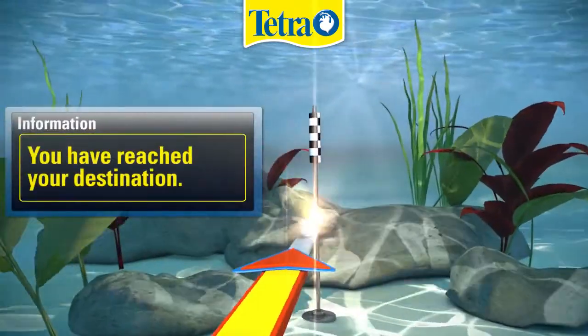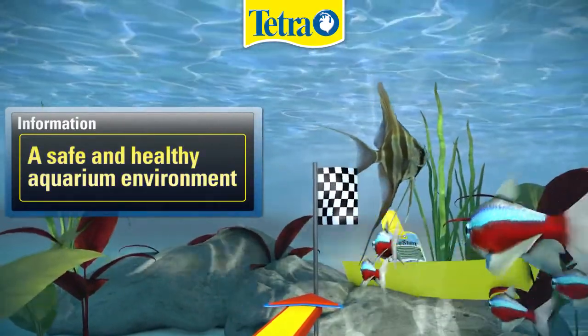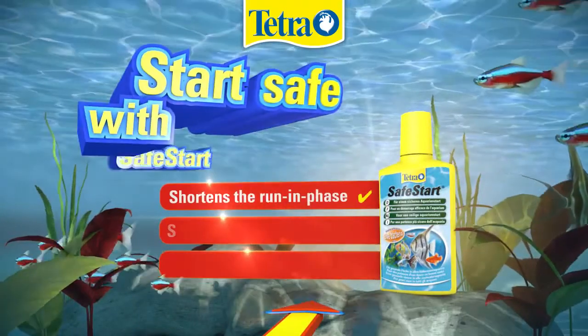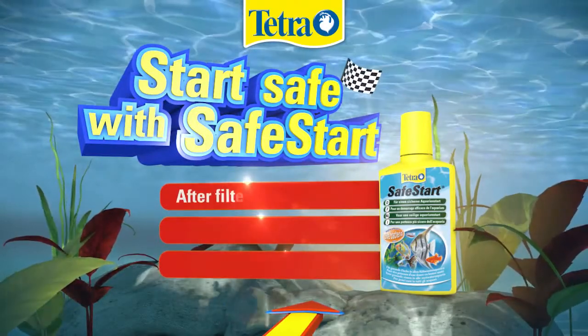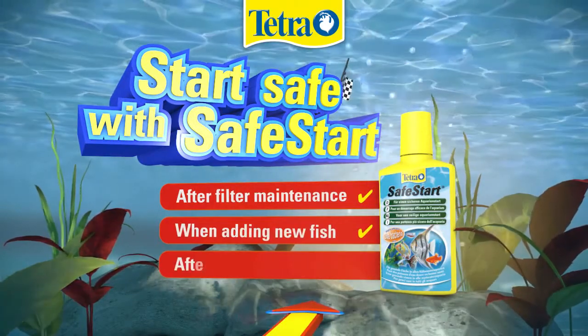Welcome to your destination: a safe and healthy aquarium environment. Tetra Safe Start shortens the run-in phase and ensures a safe home for your fish, for your instant enjoyment. Safe Start should also be used after a filter maintenance, when adding new fish, or after medication.